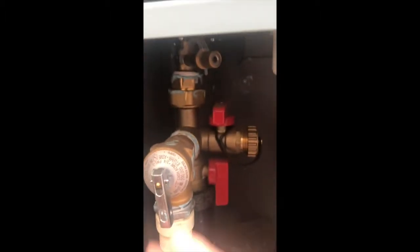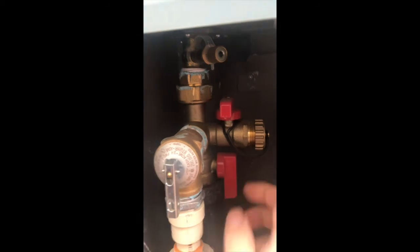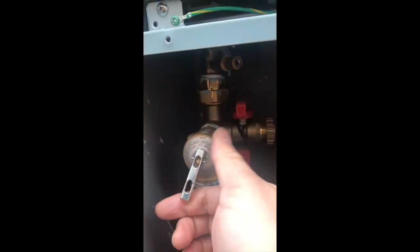Turn off the gas valve going in. Turn off the inlet water, which is the blue valve going into the water heater, and then this is the water going back to the house, so leave that closed as well.